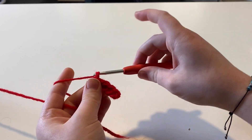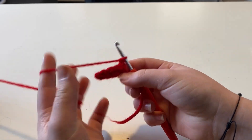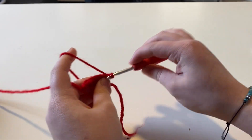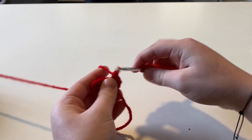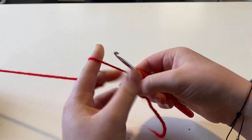Chain one and turn your work. On this side you're just going to put one single crochet in each stitch, keeping that stitch count at five stitches. You're just going to repeat this over and over again for 15 rows.